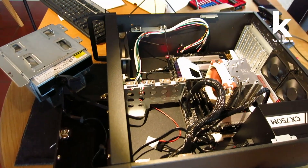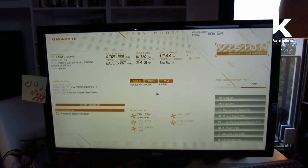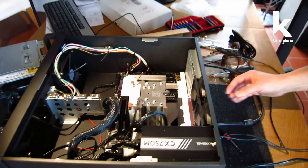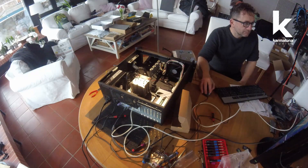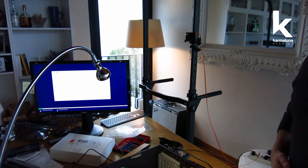Oh my god, it's on — yes! It's working! We put in a USB thumb drive with a pre-installed Windows 10 installer — you just buy a Windows 10 license online and download it to a thumb drive. We inserted the drive, restarted, and it immediately asked us to install Windows. Amazing!